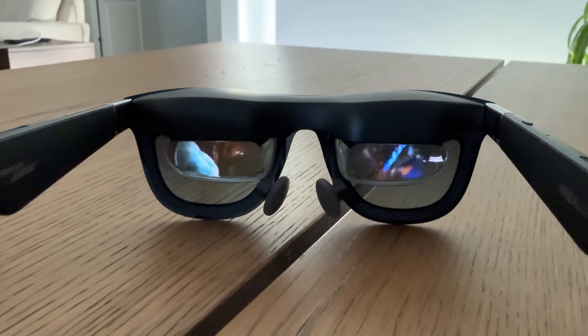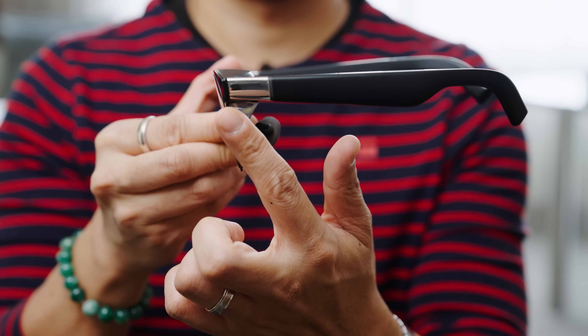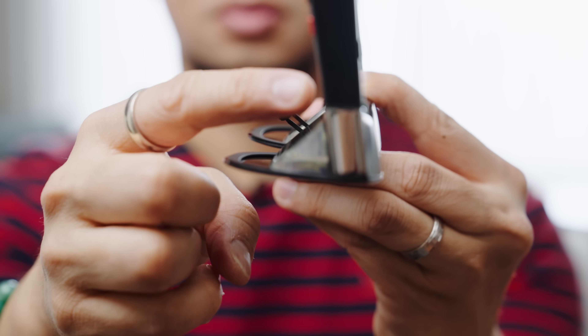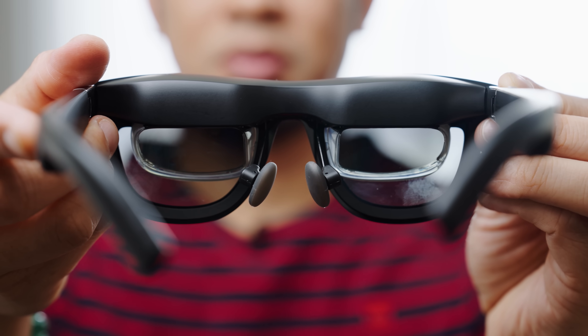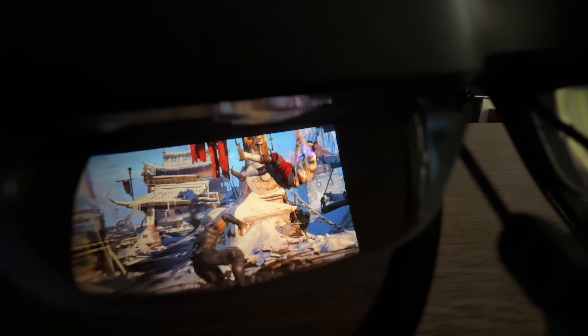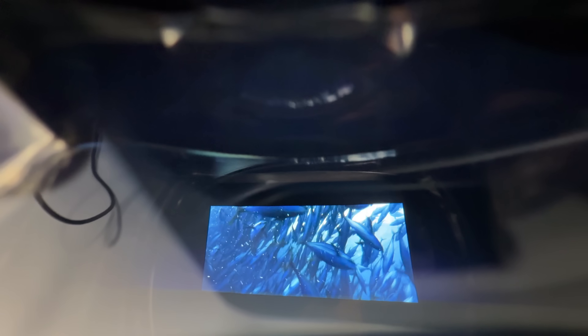The design looks similar to previous xreal Air models but is different. From a side profile, the front lens section is significantly thinner. It still uses the birdbath prism — the triangular design that bounces the image into your eyes — powered by two Sony 0.68-inch micro OLED displays. Resolution is 1080p at 120Hz refresh rate, which looks very clean. Higher resolutions like 2K or 4K are possible but would raise the cost significantly.